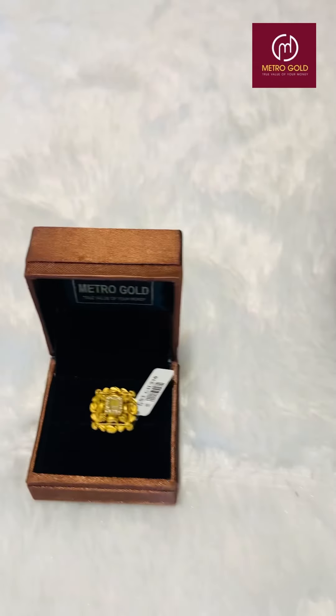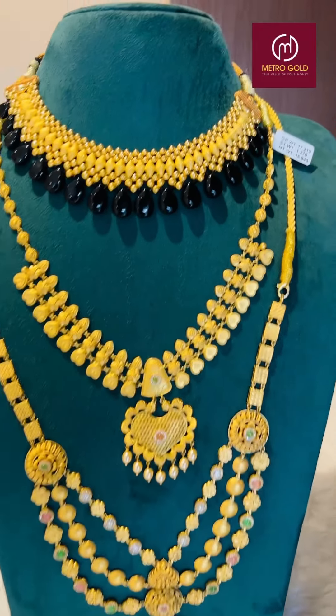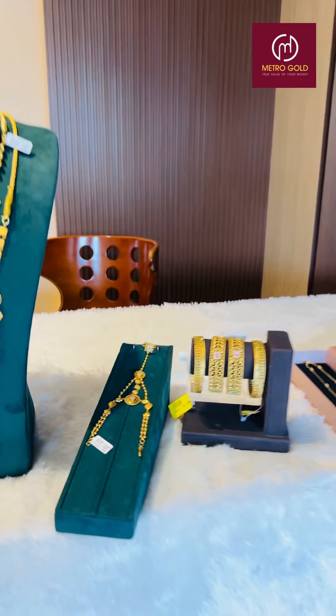This bridal collection is only for 18 days. We have to make a step of our videos. We will share detailed information on Instagram.